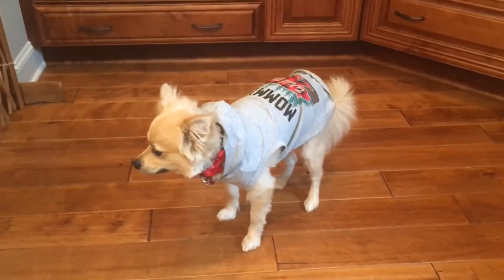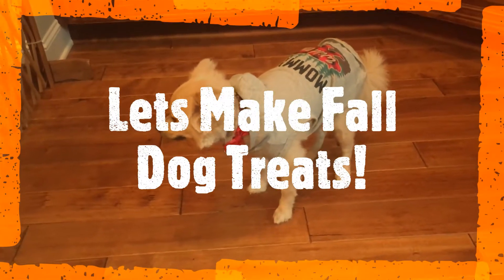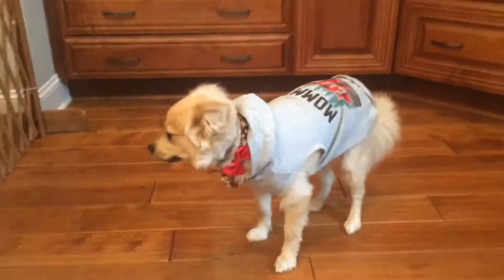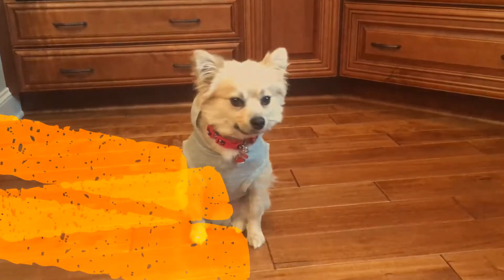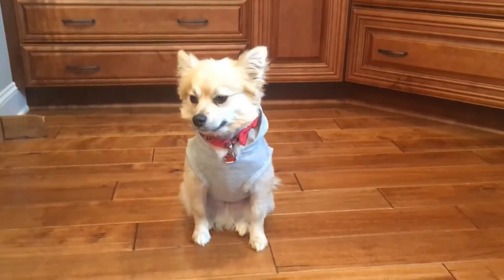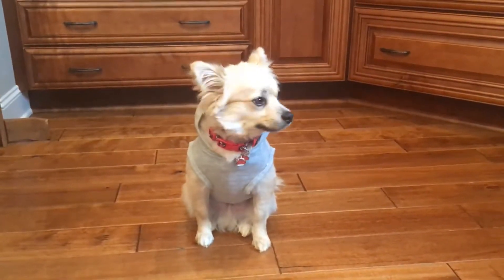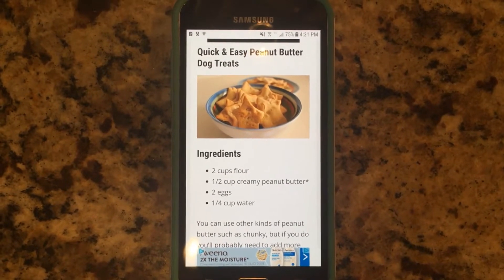Hey, what's up and welcome back to my YouTube channel. Today I'm going to be showing you guys some fall and autumn dog treat recipes and creating them with you guys. So let's go ahead and get started. Don't forget to like, comment and subscribe and turn your notification bell to get notified anytime I post a new video.